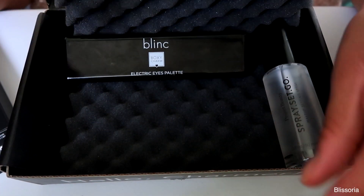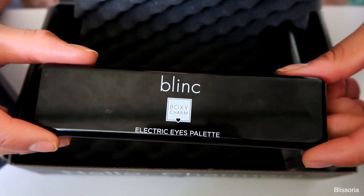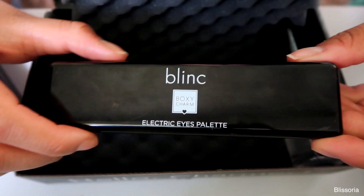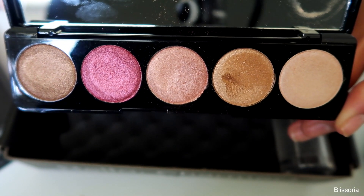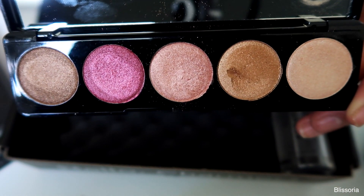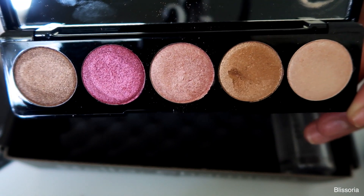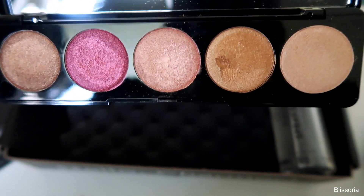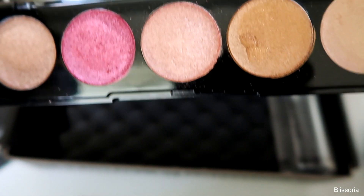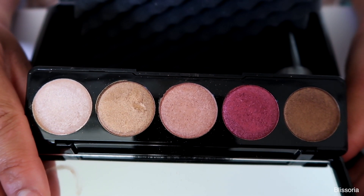Next is the Blink Electric Eyes Palette, which retails for $45. I really like the shades — it looks like a really pretty summer and spring palette, though you could use it in fall and winter too. It comes with five highly pigmented jewel-tone eyeshadows. I have a feeling I'm really going to like it.